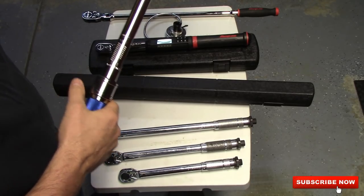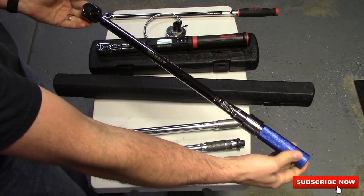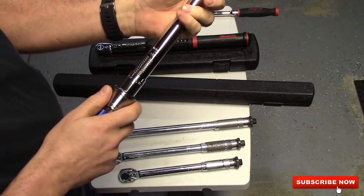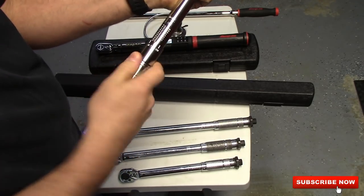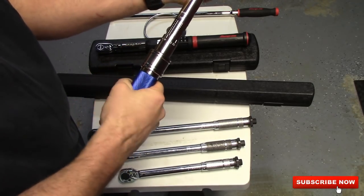It starts at 50 and goes to 250 foot pounds. That's a big torque wrench. I love it, I use it quite often. You pull this little sleeve down — that's the lock — and you just twist it and turn it to take it to where you want it. And then once it's locked, it's locked.